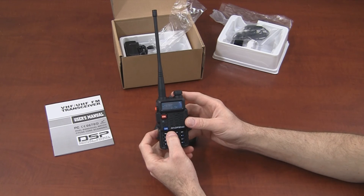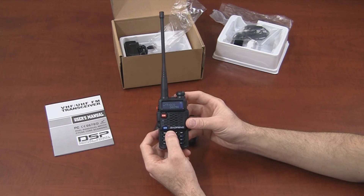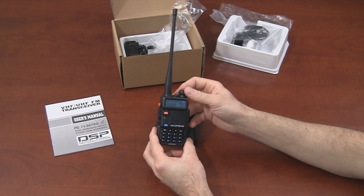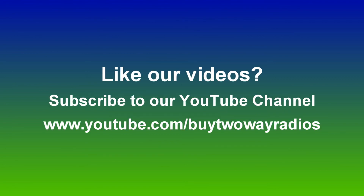I'll briefly flip through the menu here just to give you a better look at the display, but I'm not going to go through what all these settings are — there's a lot of information out there on that. This has been a quick unboxing of the BF-F8 Plus dual-band two-way radio from Baofeng. If you have any questions, don't hesitate to give us a call, email us, or enter our live chat at BuyTwoWayRadios.com. If you like this video and want to see others like it, subscribe to our YouTube channel at youtube.com/BuyTwoWayRadios. I'm Danny, and thanks for watching.